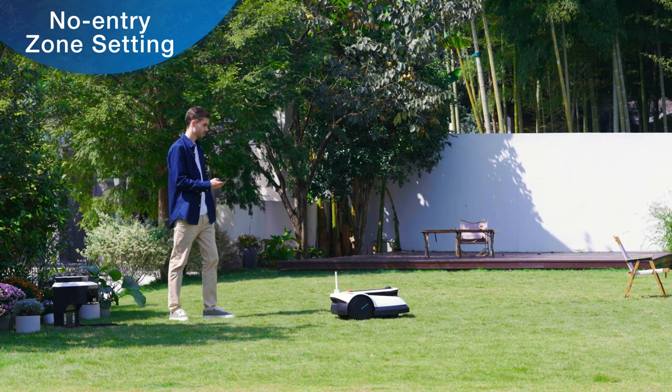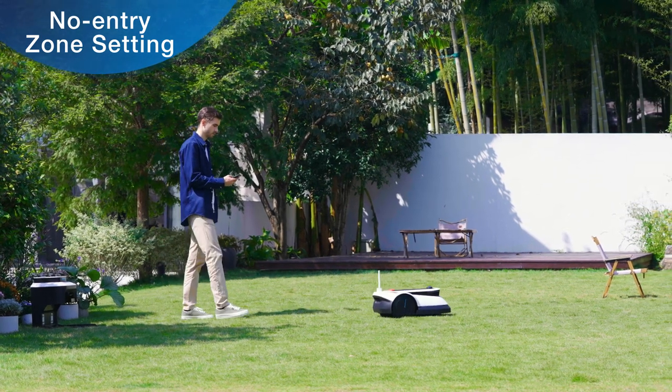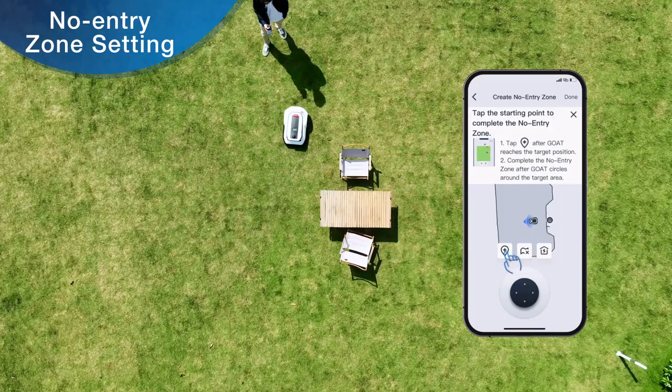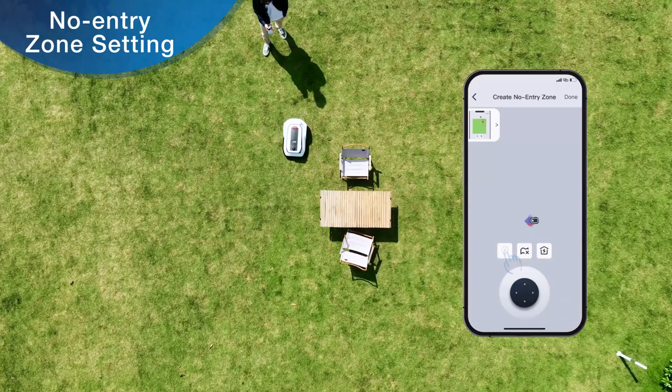Control GOAT to start from the station, and when GOAT moves to the position where you want to set up the no entry zone, press the plus button to establish the starting point of the no entry zone.